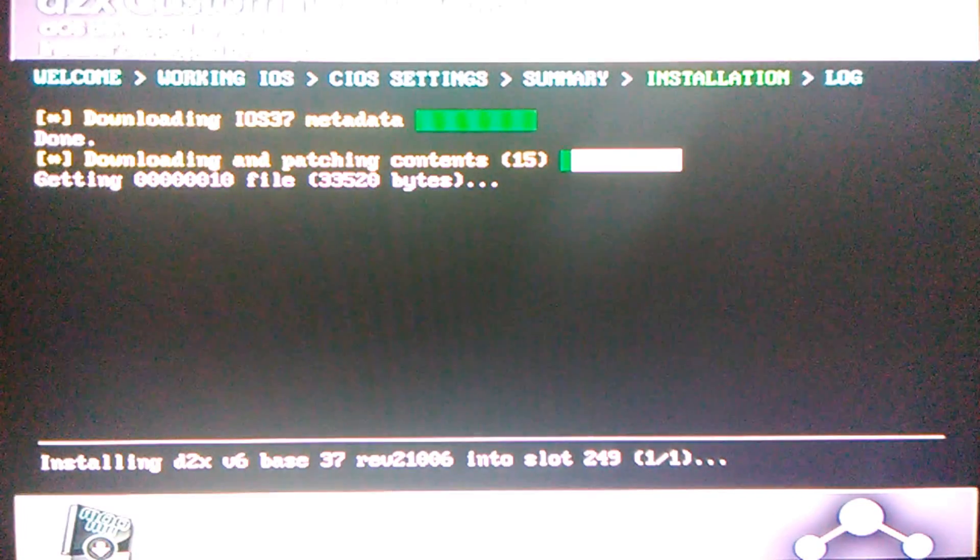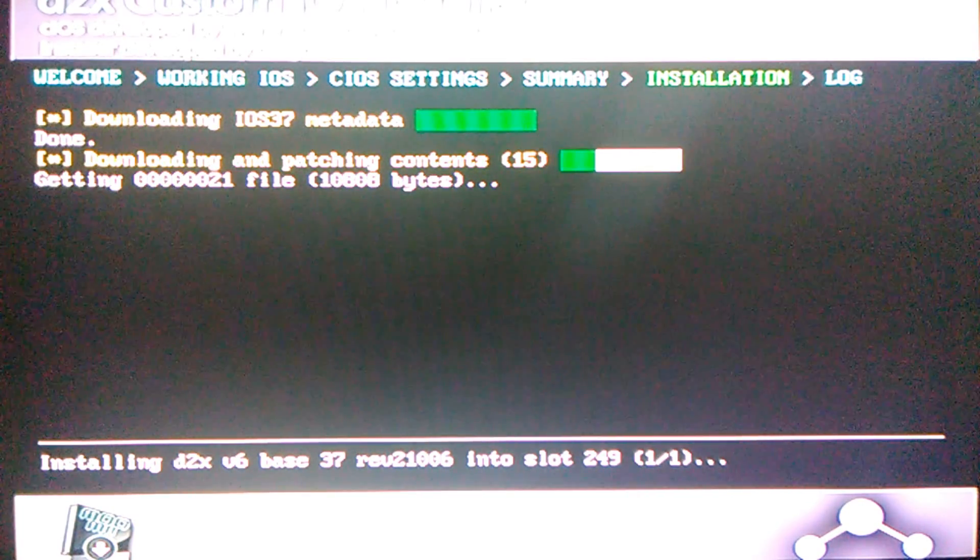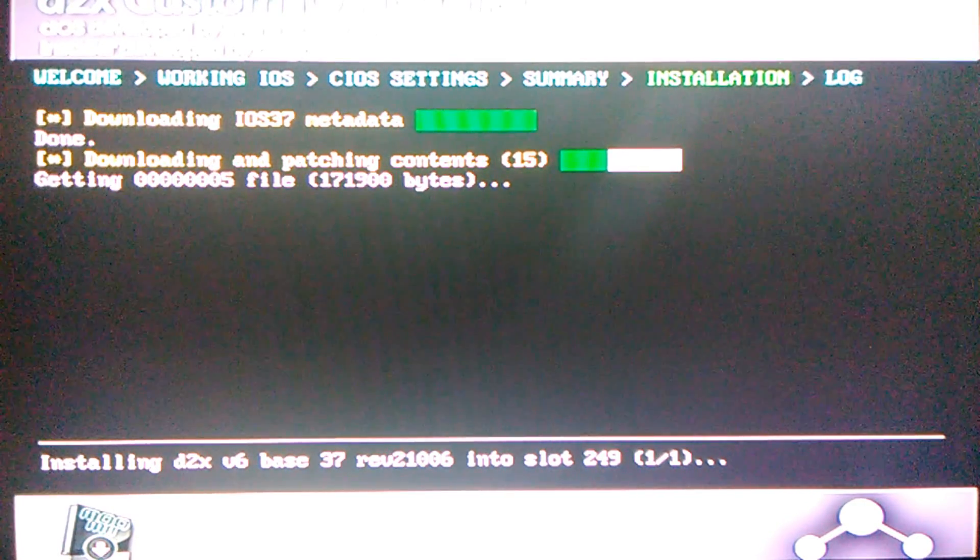This is in order to make MyMenuify and USB Loader work, and also to make Wii Flow work if you have it. Just let all this install — I'll come back to you when it's done.